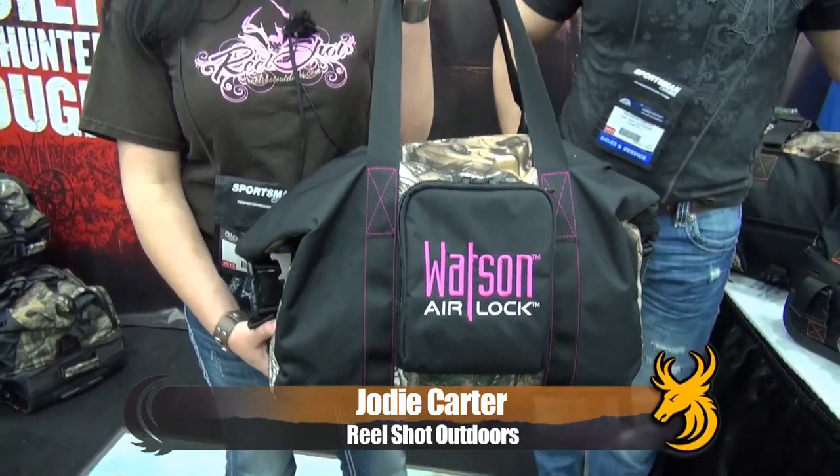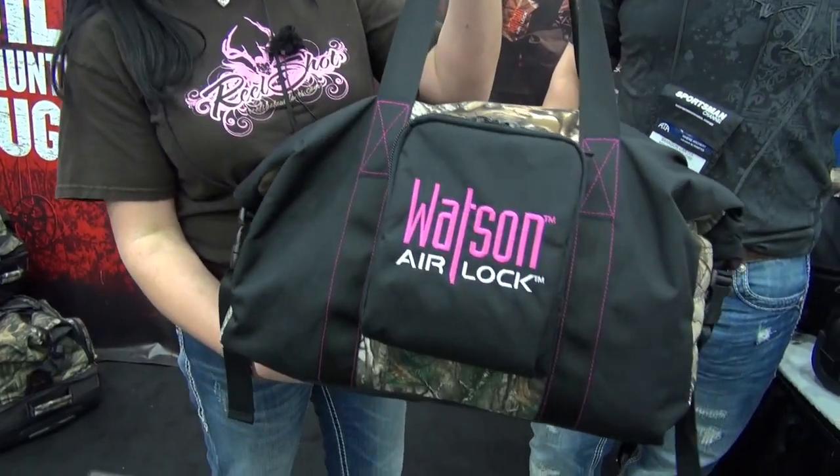Finally, we have the newest addition to the Watson lineup — it's the Watson Mini. Just enough to get your change of clothes to go hunting in the woods. One change of clothes is all you need. Small, easy, convenient, and you're able to change out in the field. Awesome little bag.